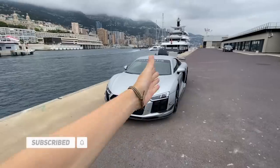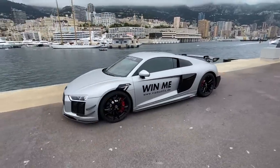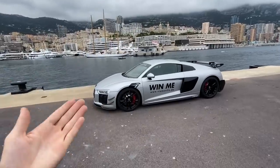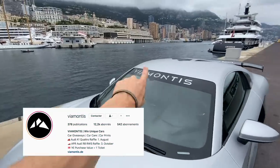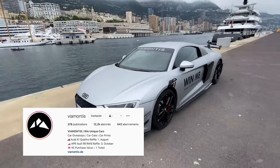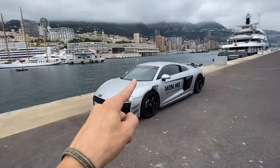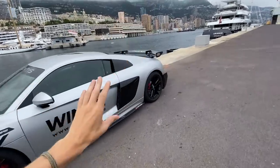What's up legends and welcome to another video. As you can probably tell from the car behind me, today we are going to be looking at this Audi R8 — it's quite something, it's a very special R8. I wanted to show you a little bit around the car and I'm going to eventually drive it. Huge thanks to my friend Via Montes — his Instagram will be on the screen. He's been absolutely lovely and always so kind in letting me try the cars out.